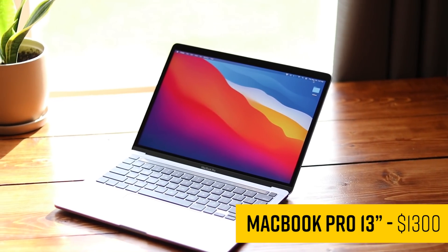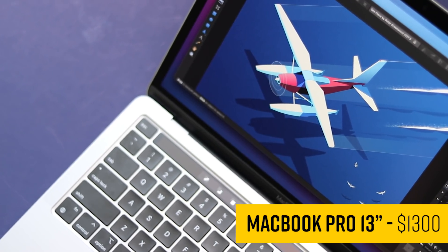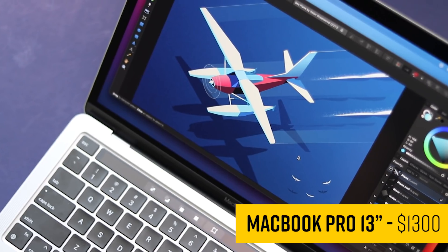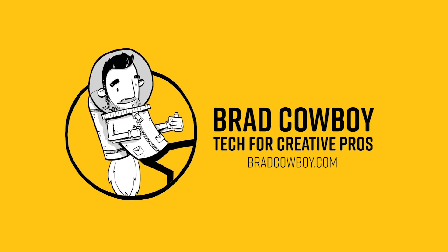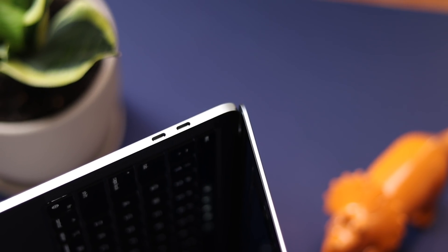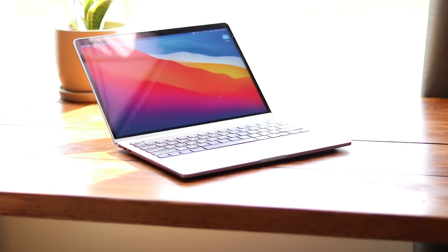I'll admit I was skeptical about this first generation Apple Silicon MacBook Pro, but it won me over. Even though what Apple has done here is special, it might not be ready quite yet for illustrators and artists to jump in. My name is Brad and I review tech for creative professionals. I'm going to do this review backwards — conclusions first. Should you get this new M1 MacBook Pro? This is a tough call. The answer is no. I would wait.